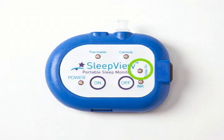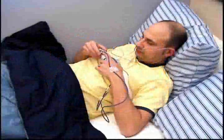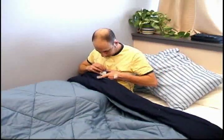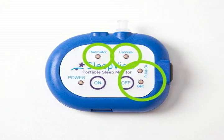The light for each sensor should be green, indicating that a strong signal is being recorded. If the lights are amber, the sensors need to be adjusted. If the lights are red, the sensors are not properly attached to the SleepVue. Adjust the sensors until all of the lights are green. The light will stay on for 90 seconds, but if you need more time to adjust the sensors, press the on button again to turn the lights on for 30 second increments.